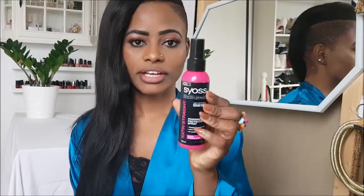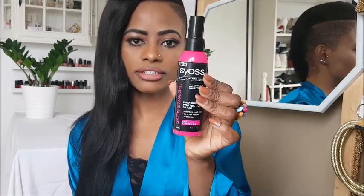So with that being said, let's get into it. You might want to use a hair protection — I use the one from Sayos. I just put on small amounts in my hair, on the inside and on the outside.